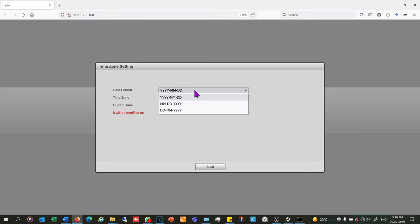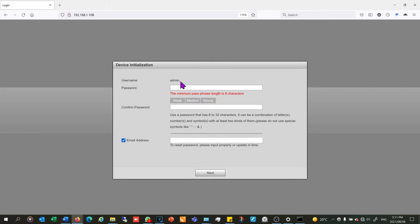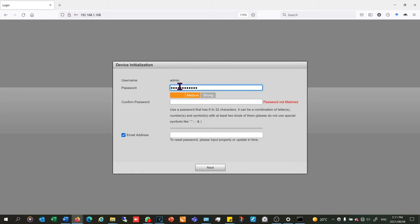After choosing the date format and time zone — you can also sync your PC — it asks for your password. The username is admin, which is a built-in account I cannot change at this point. I must create a complicated password and confirm it. It's very important to put your email address here: if you need to recover your password they'll email you a link, which is much easier than having to climb up a ladder to press the physical reset button on the camera.